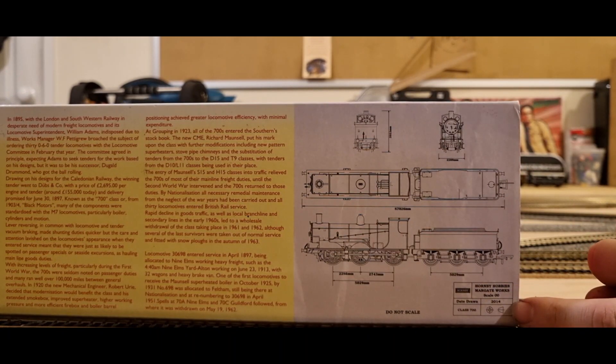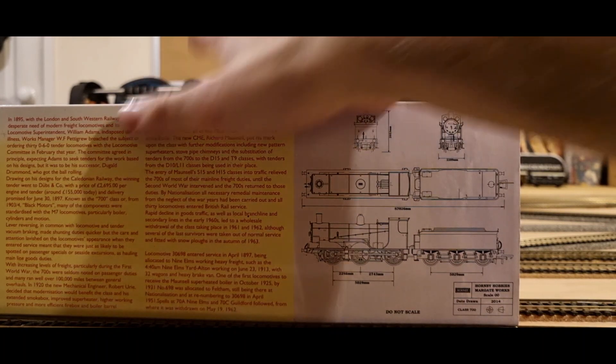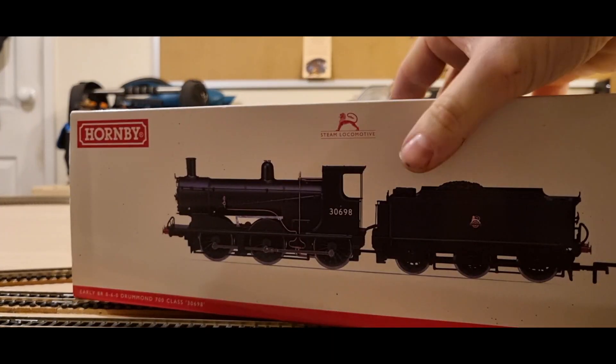The sketch was drawn in 2014, so I'm guessing that's when those were drawn, then a couple of years later the model was created. Let me know if I'm right.